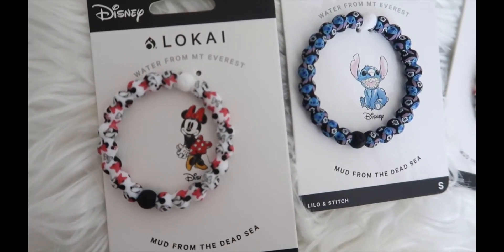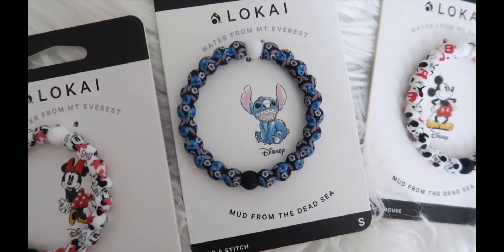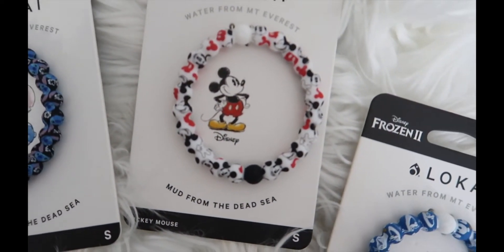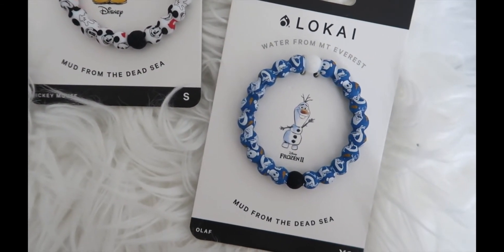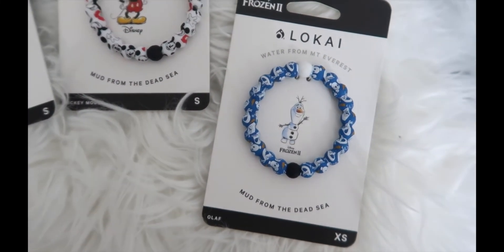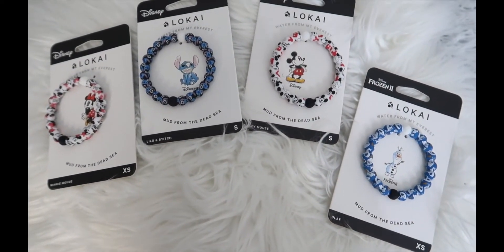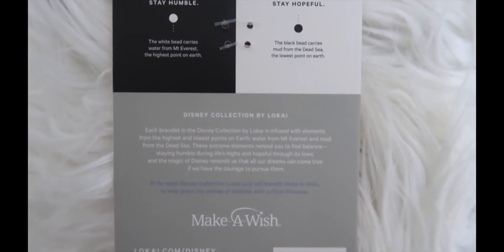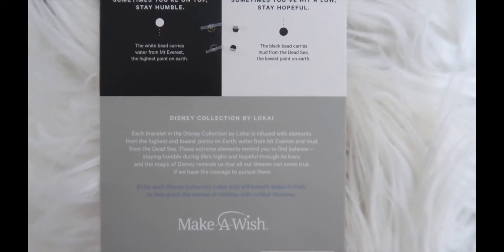Here's a little overview: here's the classic Minnie, here's Stitch, classic Mickey, and cute little Olaf. Here is the back — I love how it says the magic of Disney reminds us that all our dreams can come true if we have the courage to pursue them.